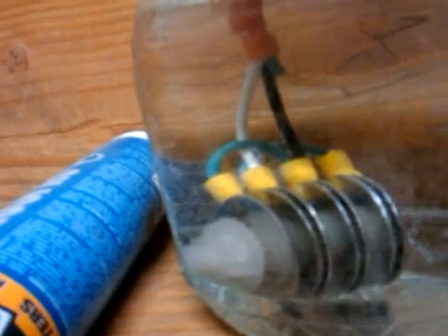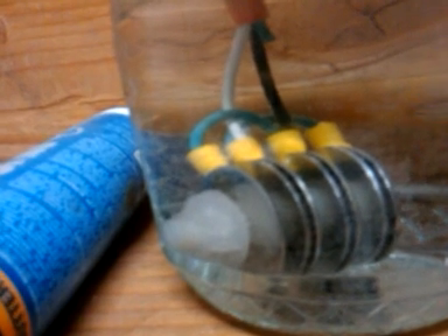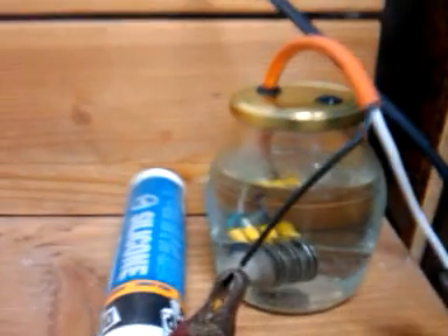So, two positives, two negatives, each separated by a neutral. Kind of funky spacing because I had to make room for the connectors — the yellow connectors were a little thick — but it still works. And here's my setup: just a jar with the wire going through the top.